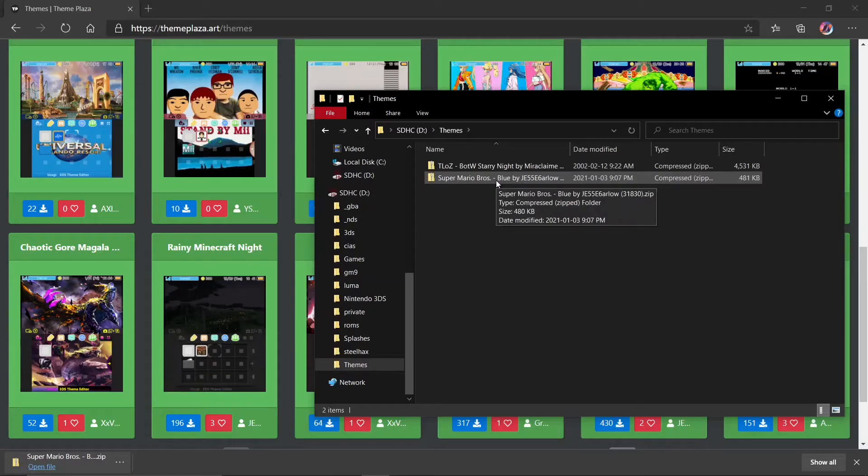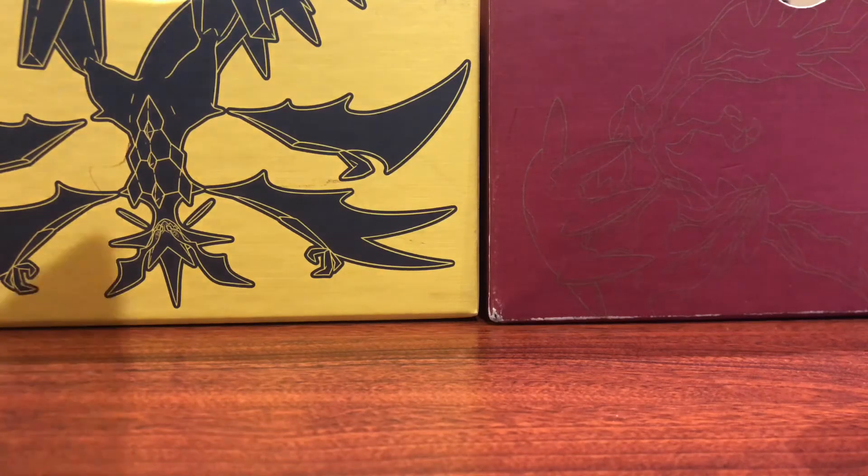So you just put the zip file in there, and then you can put your SD card back into your 3DS. I will meet you guys back over there.